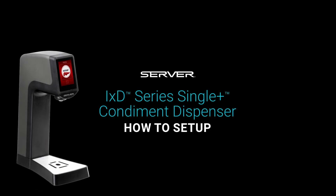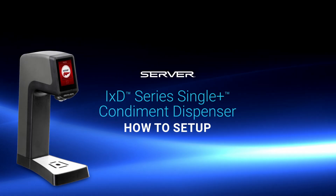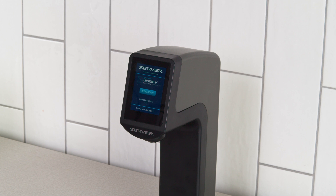Welcome to the iXD Series Single Plus Condiment Dispenser How to Setup video. When you plugged the unit in, it powered up the dispensing head.